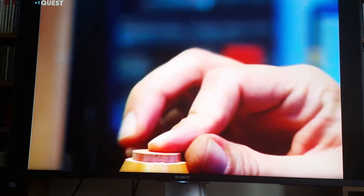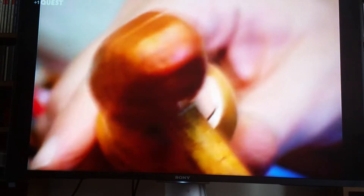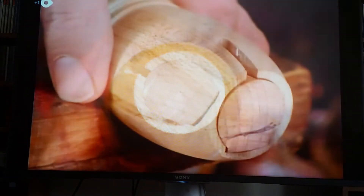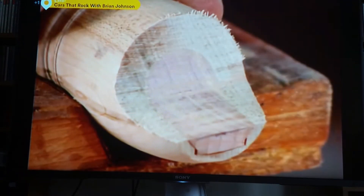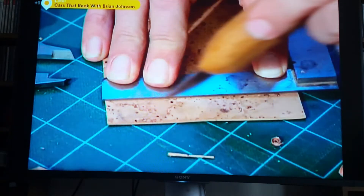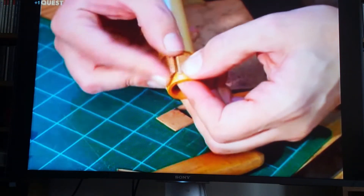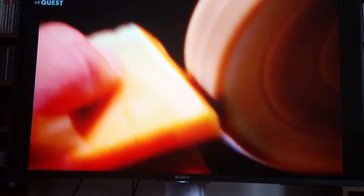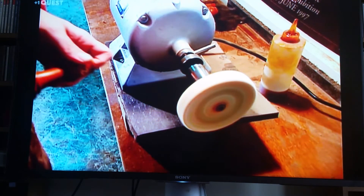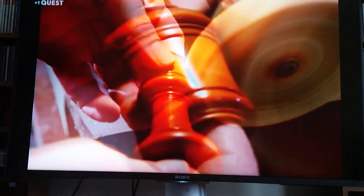Cedar is used because it's rot resistant, despite years of hot air and saliva blowing on it. The head joint is completed by bevelling the top, which forms the mouthpiece. Now a thin layer of cork is glued around all the joints, creating a snug fit when the instrument is assembled. After testing the recorder's tone and tuning, making adjustments to the workings if necessary, the wood is stained, then waxed and buffed to a shine.